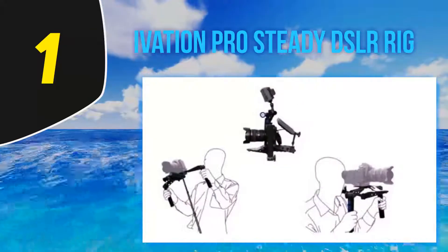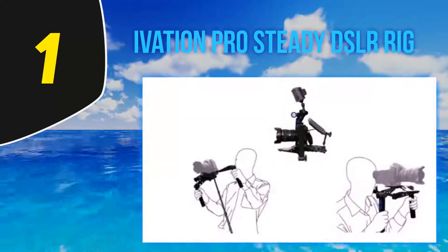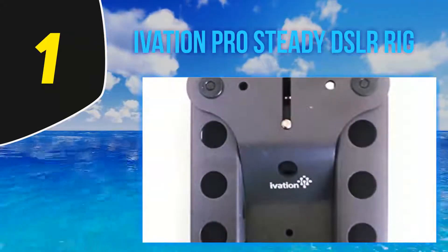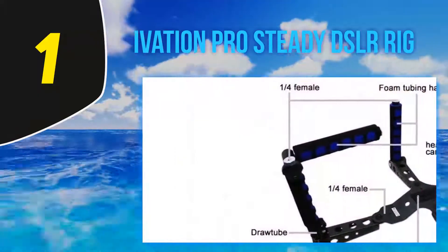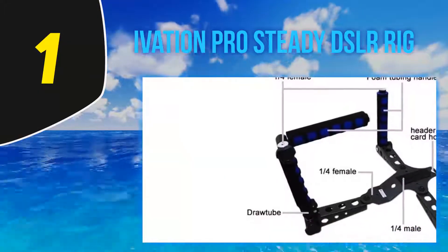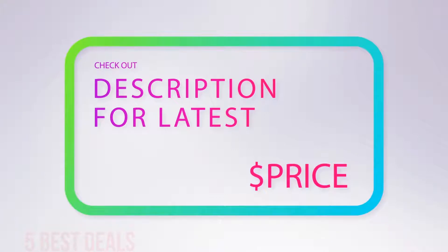This is huge because the stabilizer weighs three pounds, and when combined with a camera it could easily be five pounds or more. Being able to rest it on your shoulder takes some of the strain off your arms, as your shoulder is better equipped to carry a load. This stabilizer doesn't use batteries and it doesn't have many advanced features that more expensive models have, but it is both practical and affordable and well-equipped to handle professional grade camera equipment.